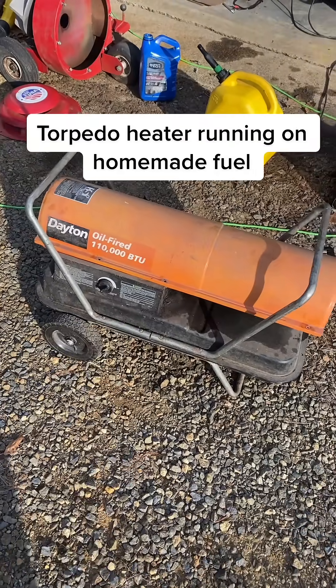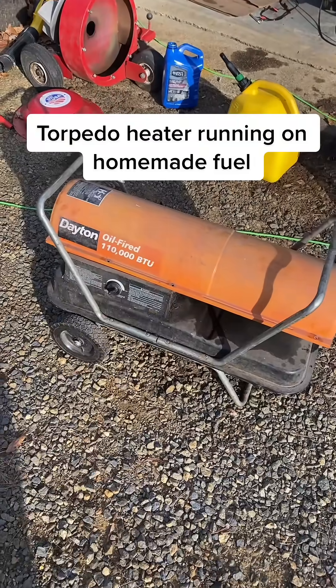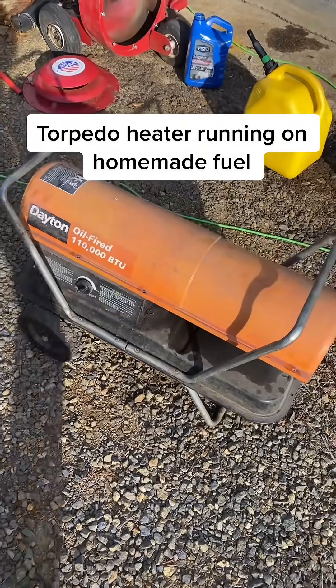I just bought this Dayton oil-fired torpedo heater and when I plug it in and turn it on, the motor just hums. So I figured, all right, let me try to fix this thing.